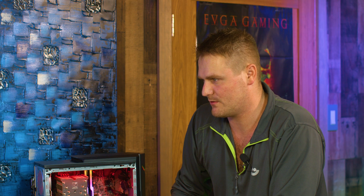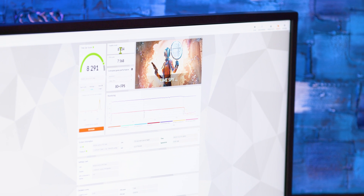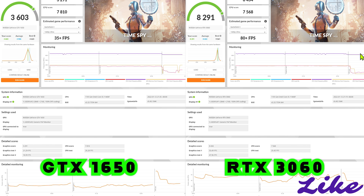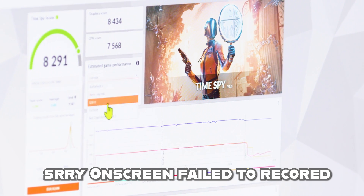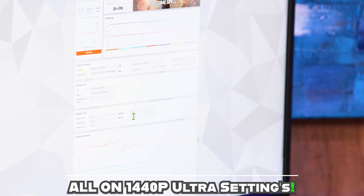We got the benchmark results in — we ran a Time Spy DirectX 12 benchmark. With the RTX 3060, we scored 8,291. Our CPU score was 7,568 and our graphics score was 8,435. You're going to be looking at about 80 frames in Battlefield V, Apex Legends 95, GTA V 50, Fortnite 90, and Red Dead Redemption 30+ — that's at 1440p Ultra. Our first graphics test score was 55.49 and our second was 47.96.